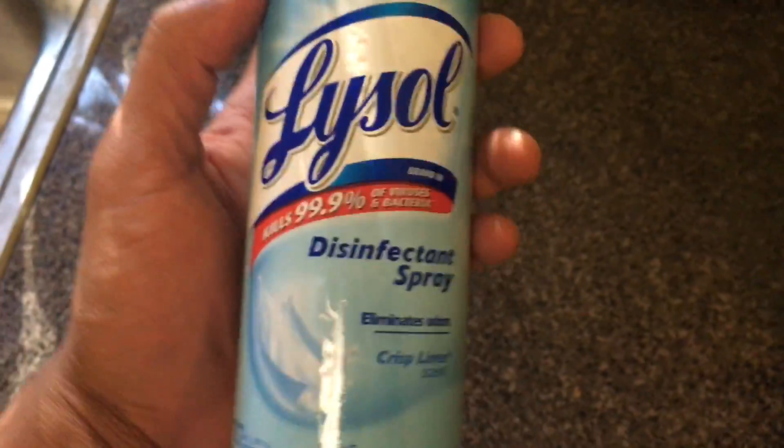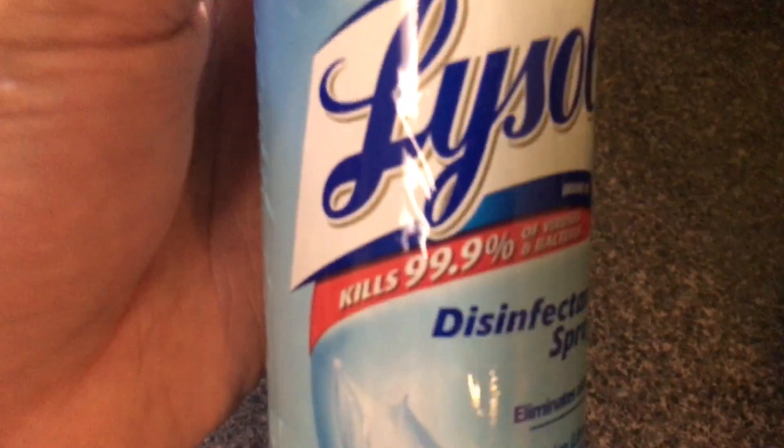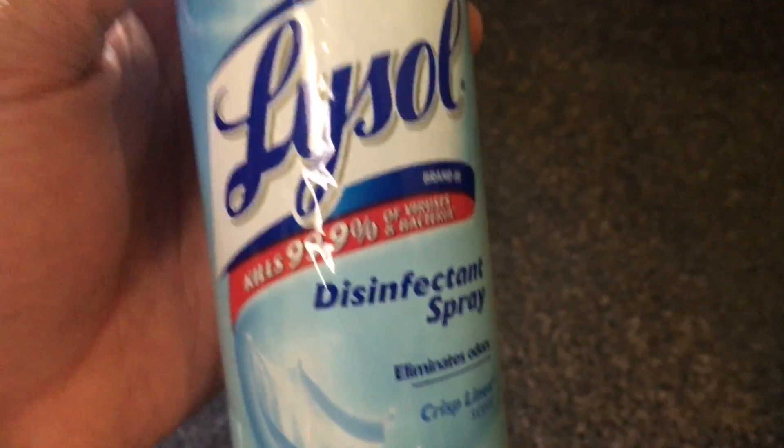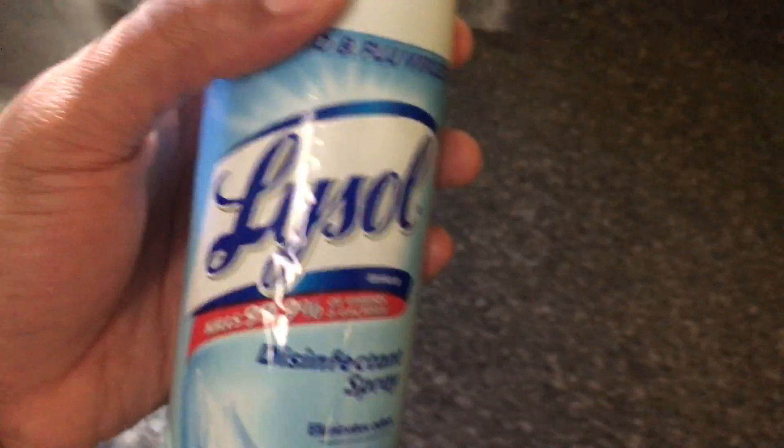So what you do is you take this Lysol disinfectant spray. It says on top it kills 99.9% of viruses and bacteria — that's a lot if you ask me.